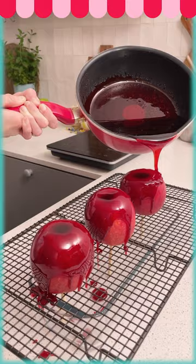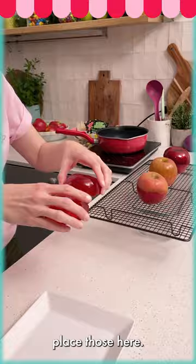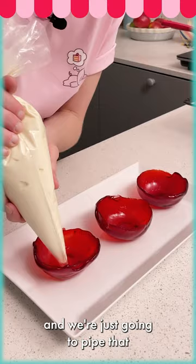We're going to remove our candy apple tops and place them aside. Then I'll come back with our melted ice cream mousse and pipe that into the apple.